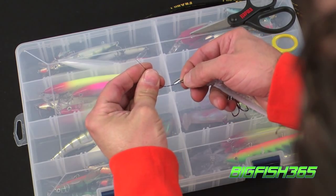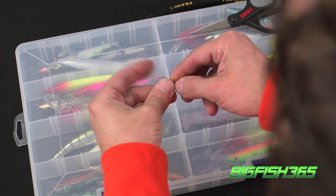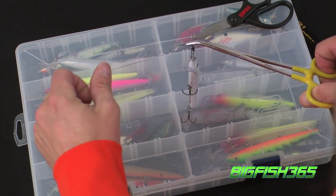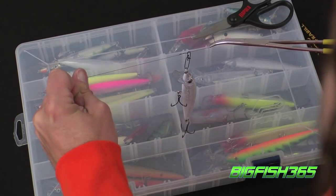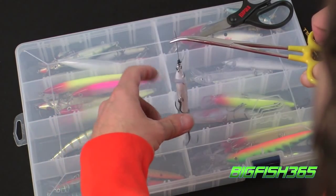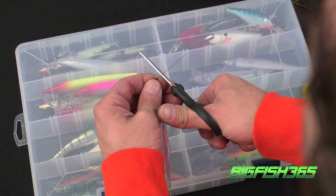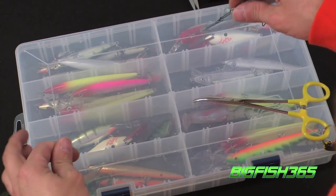Next step, run the tag end through the loop closest to your snap. Then take a forceps, crimp it onto your tag end. Important here: just hold the main line and only pull on the tag end. You'll see that it doesn't cinch down perfectly like monofilament would — that's not a problem. Take off your forceps, clip your tag end off, and leave about a quarter inch there. And there's your leader.